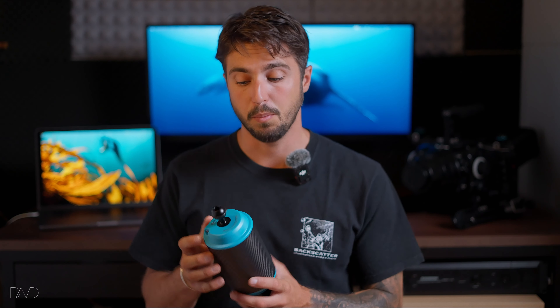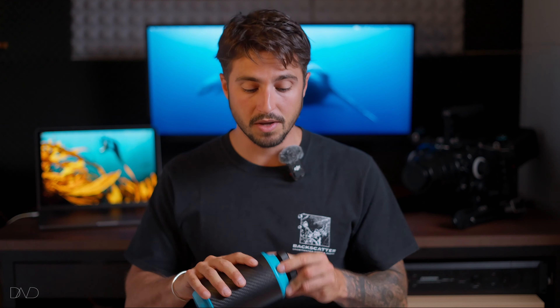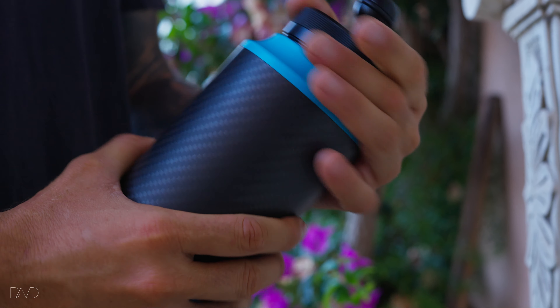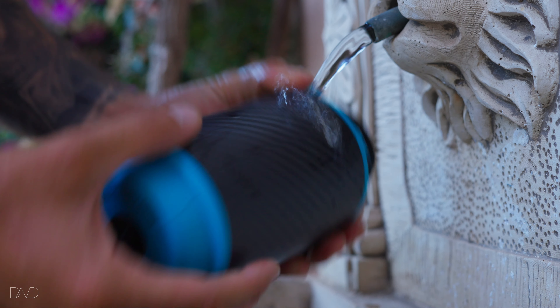There are two important things to consider here. The first one is that we can add more water by pushing this button but we cannot release any. In terms of buoyancy, this means that we can make this thing be more negative but not more positive. If we need to reset the buoyancy, it will be necessary to go back to the surface, open the float arm, release the whole water and close it again to start the process again. I would recommend that after every dive, open the float arm, release the water, rinse it with fresh water and let it dry.